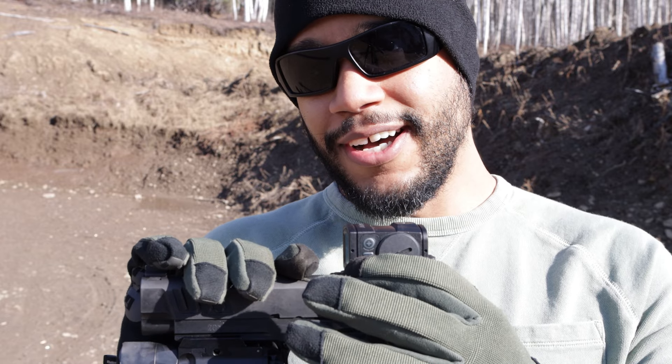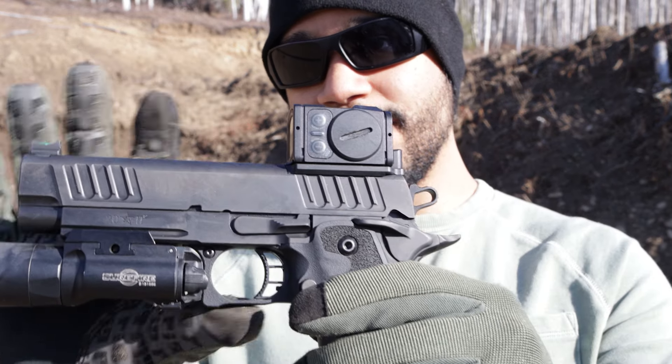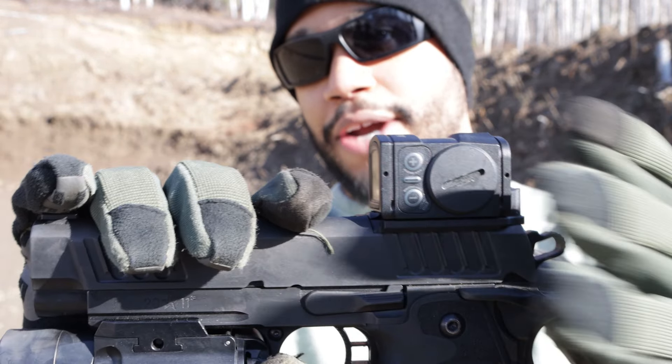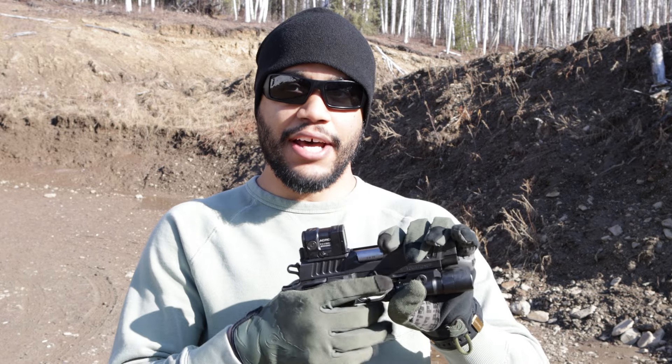You've got the buttons here on the side, which are tough buttons — they're guaranteed to work. You press the button to lower the brightness and press the button up to turn up the brightness. Overall the buttons on the Acro itself are tough and guaranteed. You also have the battery compartment right here where you put the battery in.